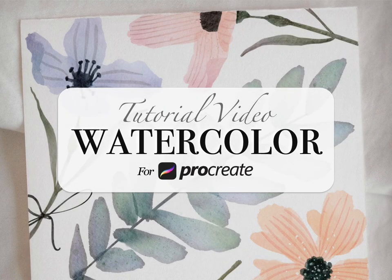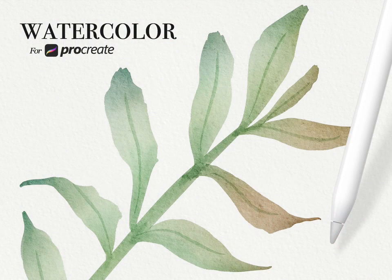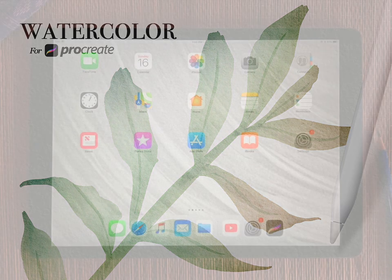Hey everyone, my name's Kelvin and welcome to my iPad video tutorial where I'm going to show you how to use my watercolor add-on for Procreate.